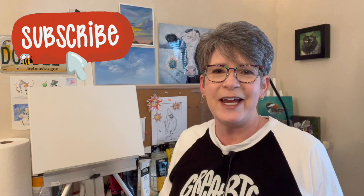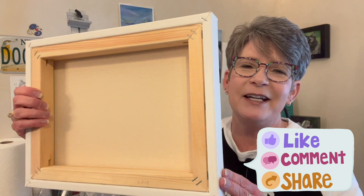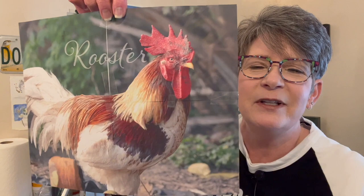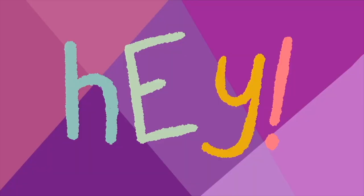Hey friends, welcome back to my studio. I'm going to paint a rooster today on an 11 by 14 inch canvas from Michael's — gallery wrapped and splined. The reference photo is a Creative Commons Zero, so you can use it on Pixabay. I own a license to the typeface I'm going to put on there too. Okay, let's jump in and have some fun.